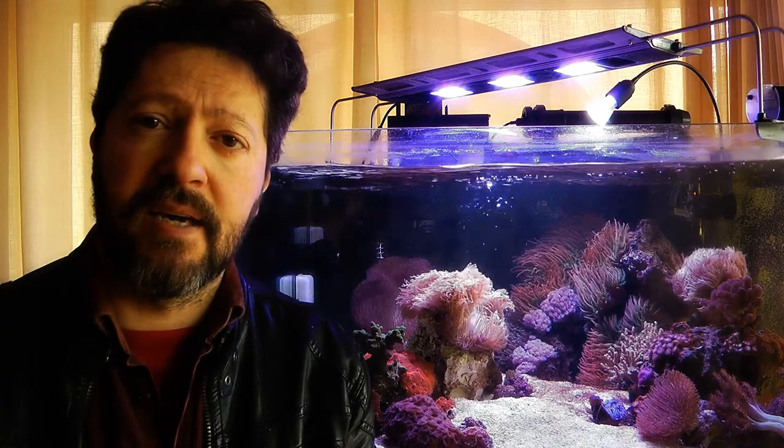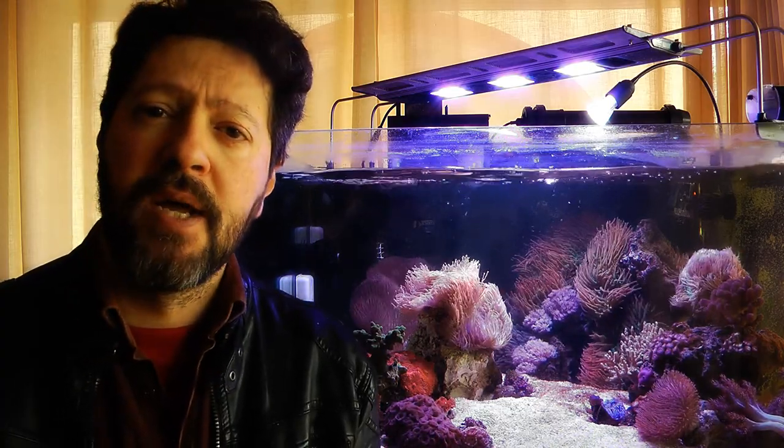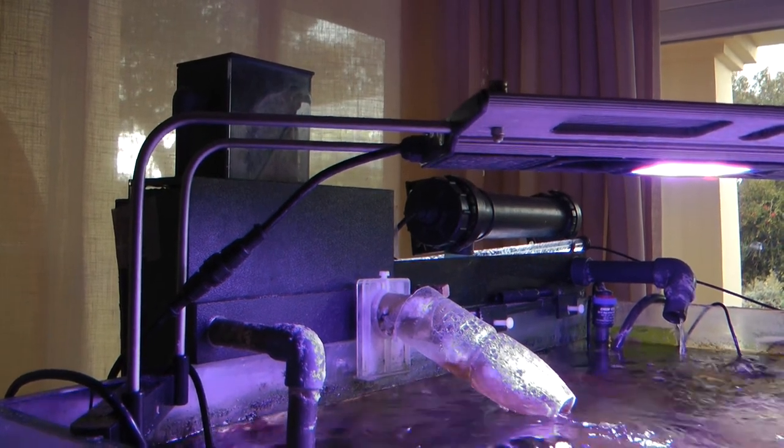So, what does this tank have? This tank has a hang-on-back skimmer — a DELTEC MCE 600. And it's working very well. I have no complaints about it.